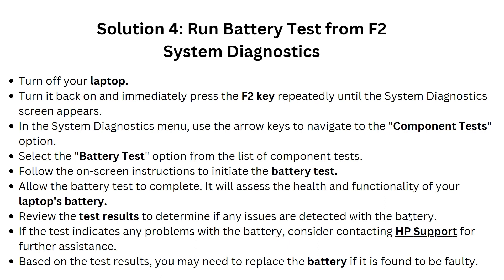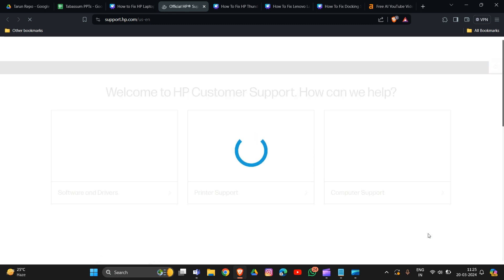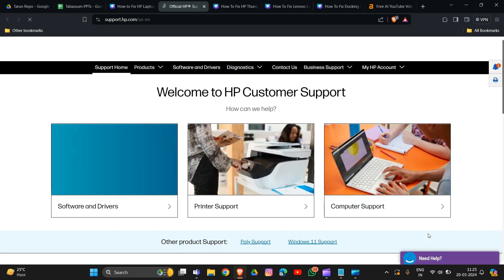Review the test results to determine if any issues are detected with the battery. If the test indicates any problems, consider contacting HP support for further assistance. Based on the test results, you may need to replace the battery if it is found to be faulty.